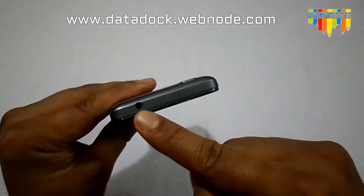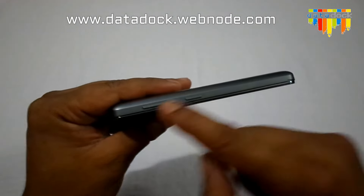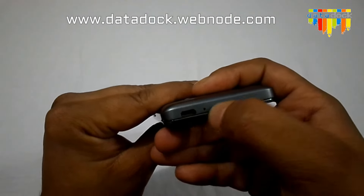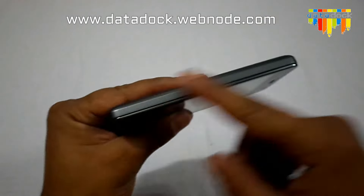On the top of the device, we have a 3.5mm headphone jack. On the right side of the device, there is a volume rocker and a power lock and unlock button. At the bottom of the device, there is a main microphone and a USB port for charging and data syncing. On the left side, there is nothing.